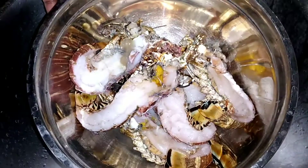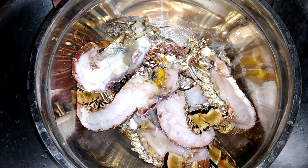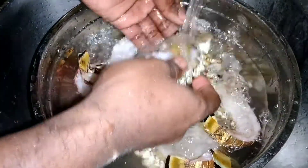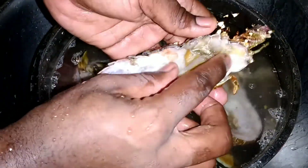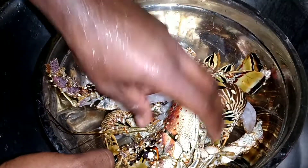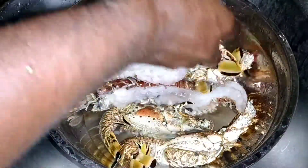So guys, I have my lobster here that I've just finished cutting, but I have not cleaned them out yet. Now we're going to clean them out — water, water, the head of the lobster — just want to wash out all these things here. After throwing off that water, just want to give them a second rinse just to ensure you wash off all the impurities.